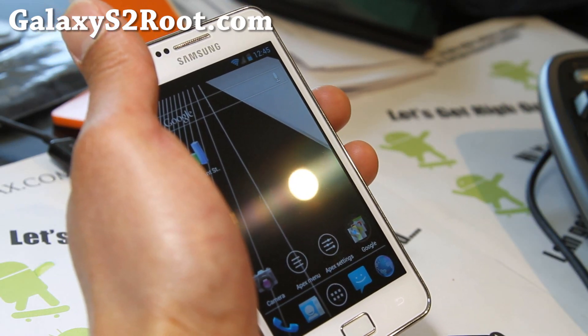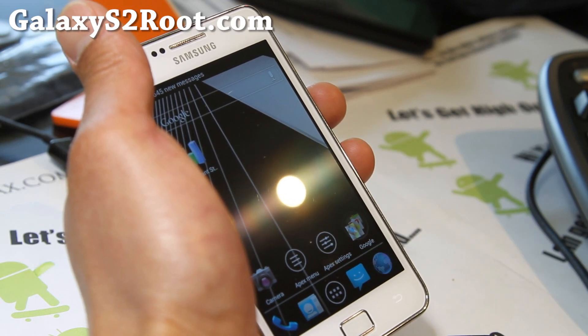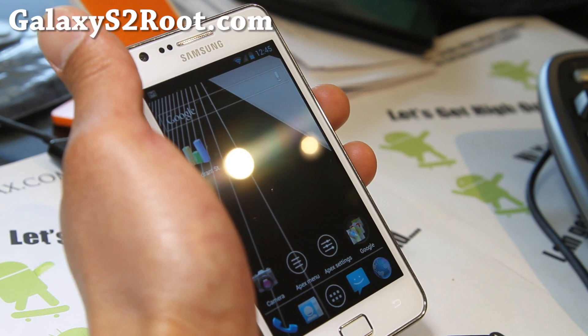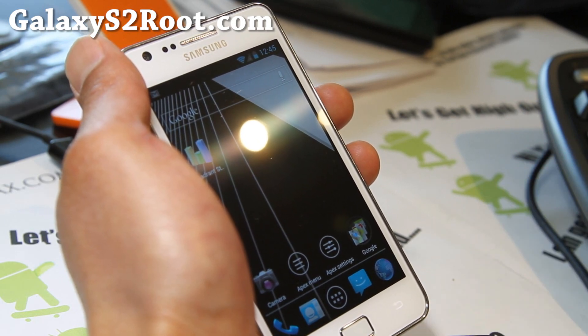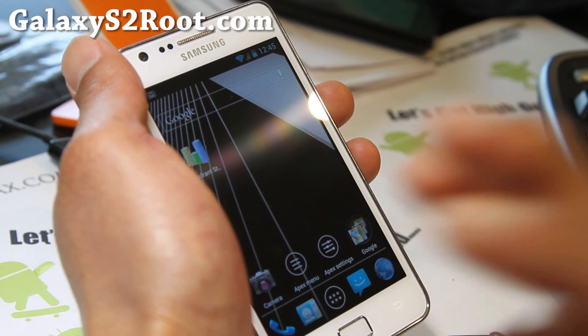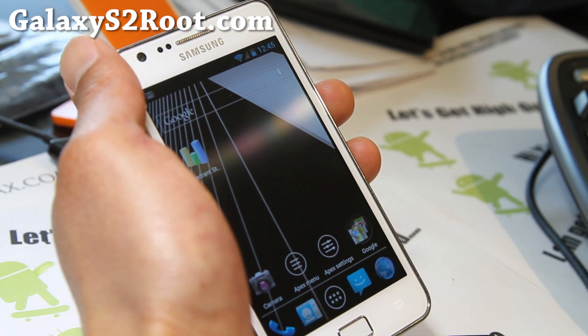If you go to XDA threads, usually it will say Gingerbread or ICS. If it doesn't say, it might be Gingerbread — just look through the forums, but it should say. If you flash ICS on Gingerbread, your phone will end up in a boot loop. But it's not a huge deal — you can always flash the correct one over it and it will work right away.